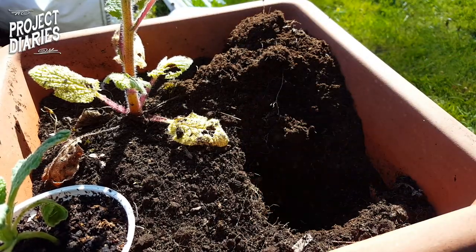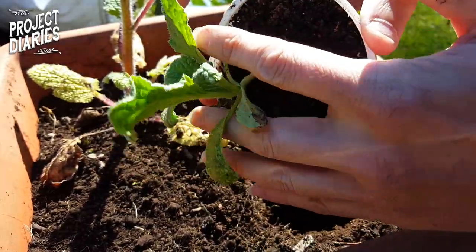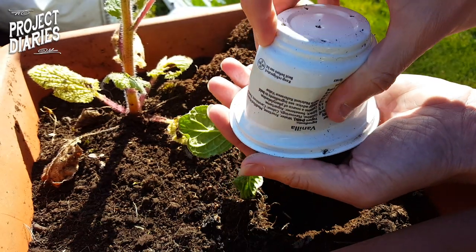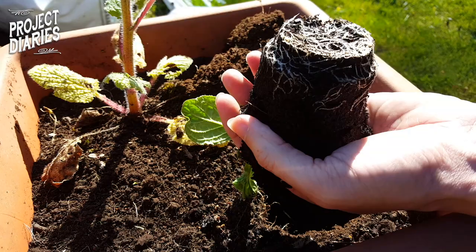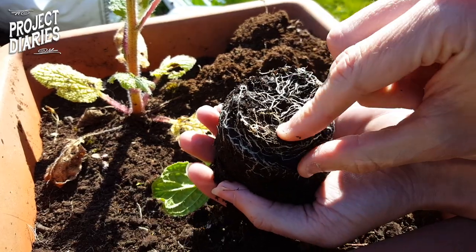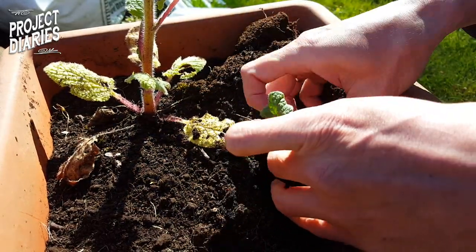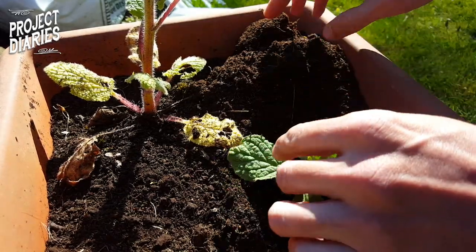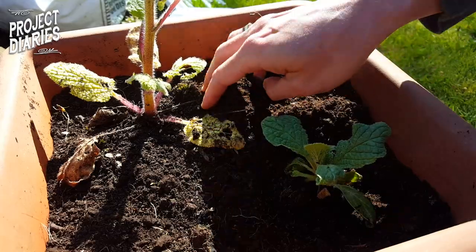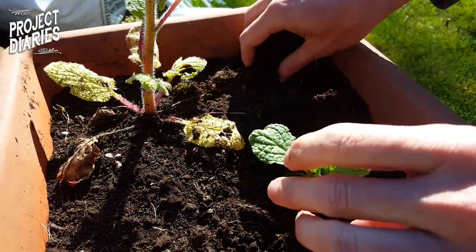Just dig a hole roughly the same size as the pot you've got the seedling in. I'm reusing yogurt pots — put the plant between two fingers, squeeze the pot, give it a tap and it should just pop out. Keep giving the base a little squeeze and allow gravity to let it slip out. Never pull on the seedling in case you damage it. Prize out some of the root system to allow it to grow into the new soil. Then with one quick rotation of the wrist, place it in the hole gently and press it down slightly — make sure it's sturdy and all air pockets are out, then backfill with any leftover soil.